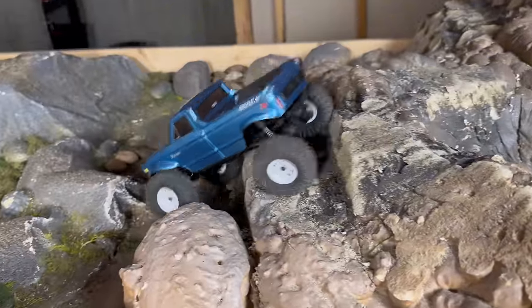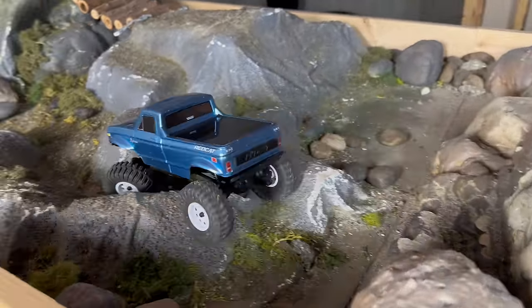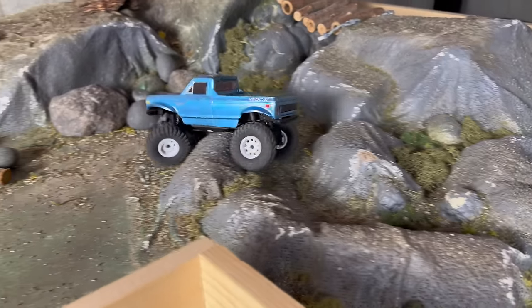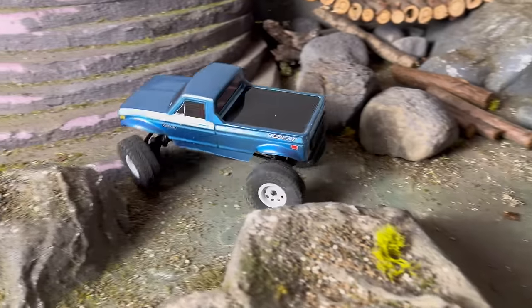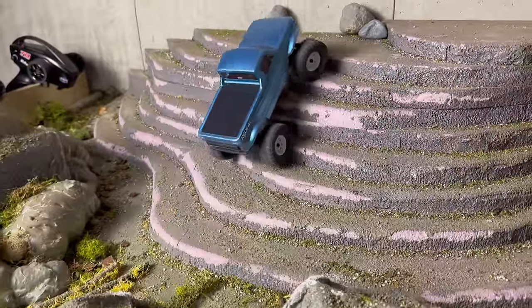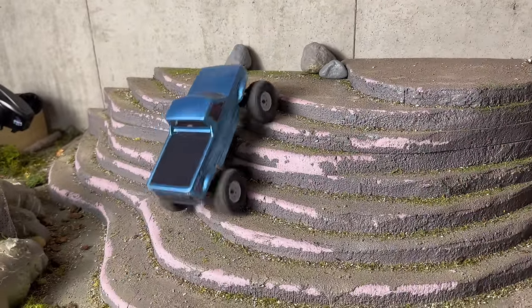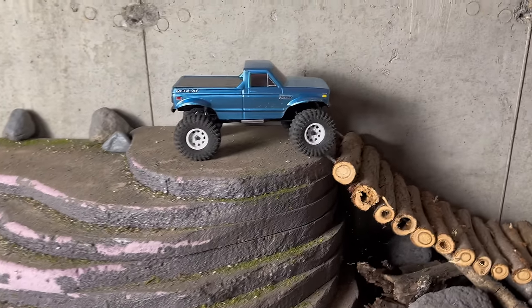Getting through the next section — good departure and approach angle on this truck, getting through that section pretty clean. That tight turning radius again. I like it. I'm excited to get this out on the rocks. Let's get this thing outside and go hit the rocks.